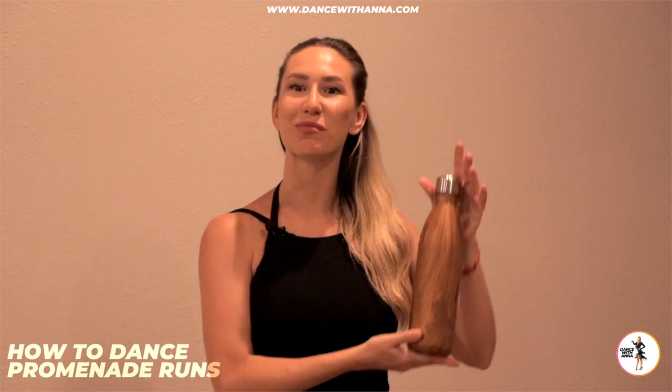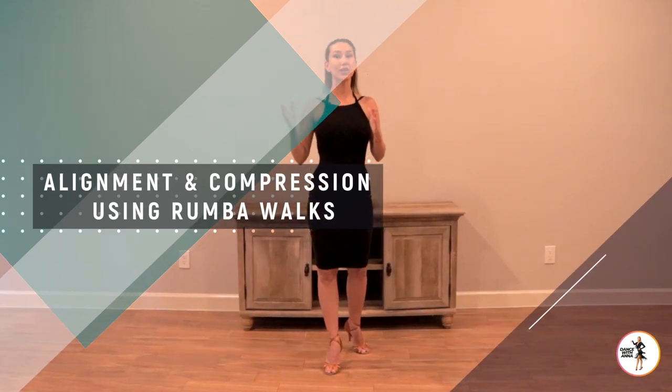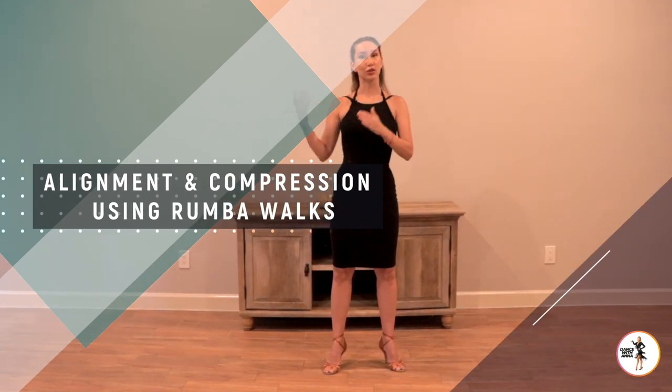How to dance a prominent run, broken down into three easy-to-follow sections, followed by replacing your partner with a water bottle so you can practice on your own. Section one: a prominent run based on something we already know — the rumba walks.